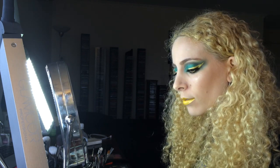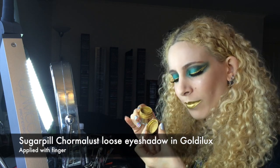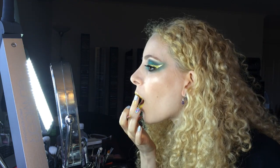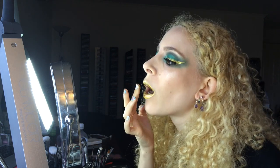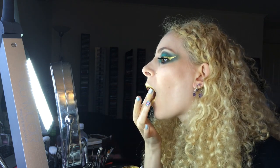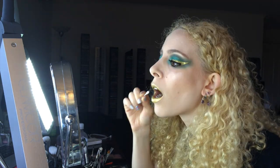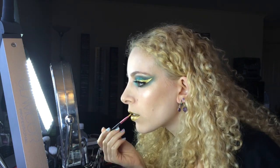Now we have some fun with finger painting and Sugarpill Chromalast in Goldilux. I applied this amazing shimmery pigment with my finger. You can use a brush but I found it easiest to pat the pigment over the lip tar to set it. You can press your lips together to help distribute the pigment but as you saturate the lip tar I found it unnecessary. Do a bit more clean up to get any stray sparkles with a cotton bud or small fan brush, and tidy up the edges with a bit more Goldilux and a brush.